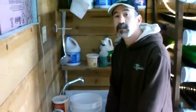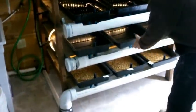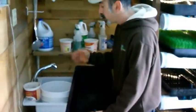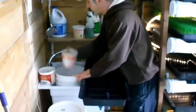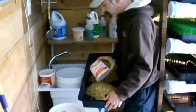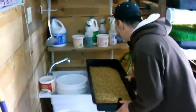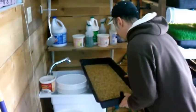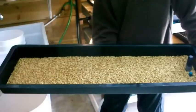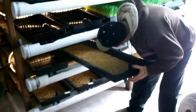I grab the next tray and load it up. Quite simply, we divide the soaked seed in half. With my measured scoop, I know that three scoops accurately gives me half the batch. Once I've got my three scoops in the tray, a good shake is enough to spread the seed evenly — what I end up with is a fairly even, single-layer coating of grain. Then I place it back on its shelf in its spot.